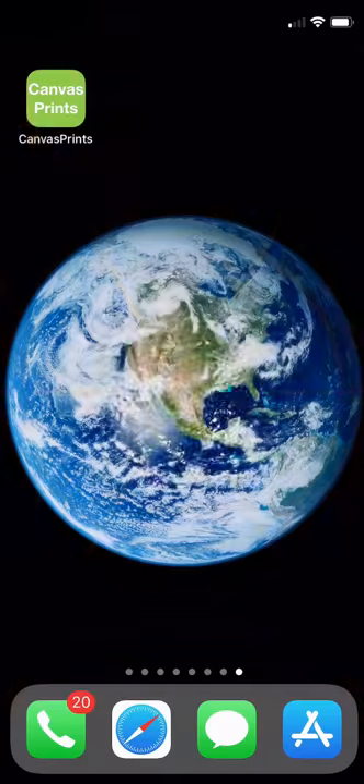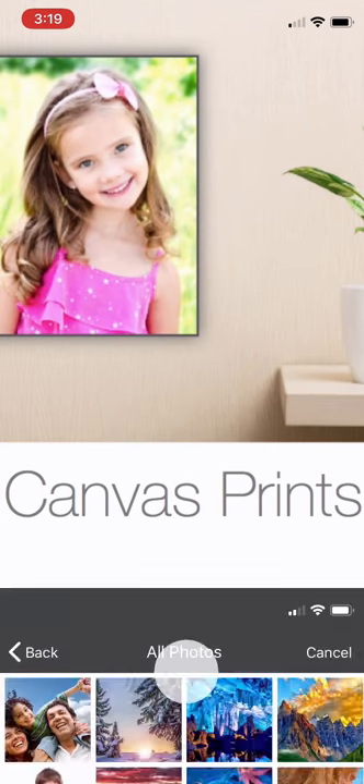Canvas Prints by Mailpix. Order photos on canvas in minutes, right from your phone.